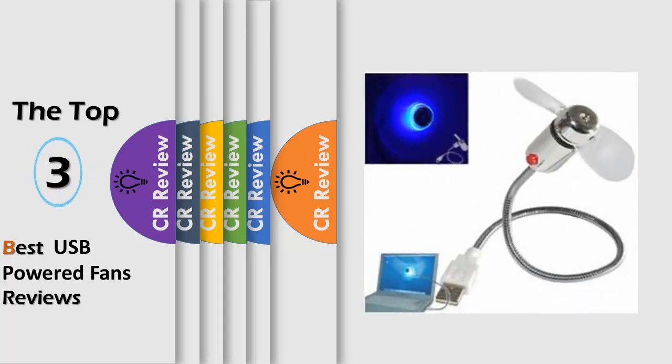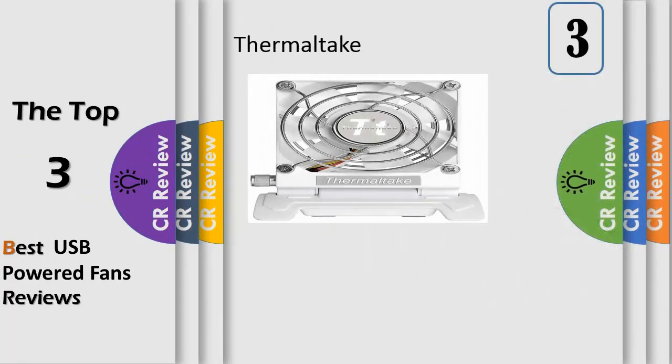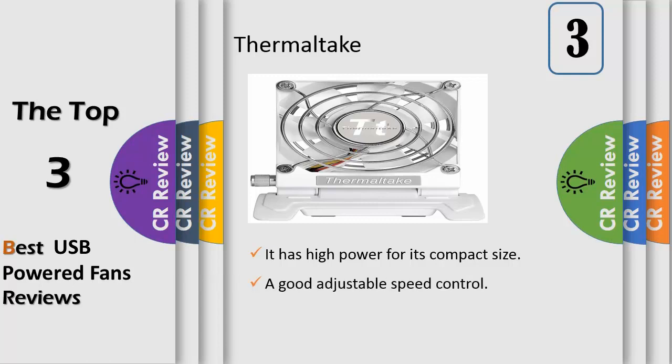Hello viewers, we have brought to you the top USB powered fans review, powered by the CR review. Number three: a powerful portable desktop fan that cools off sweaty hands. The 8 centimeter VR fan can be adjusted between 1500 to 2500 revolutions per minute, powered by a retractable mini USB cord with good cable management. Model: PNAF 0064.